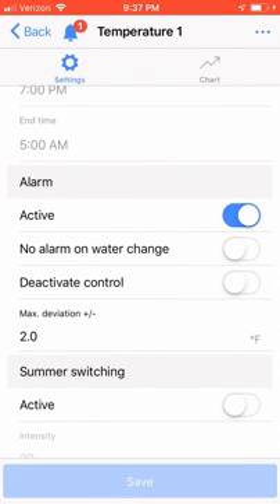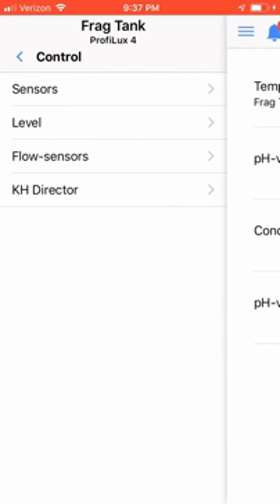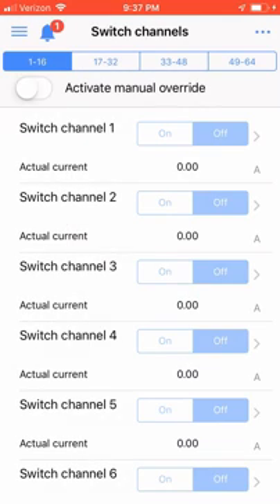Now we need to set up the switch port — the outlet where our heater is plugged in — to turn on and off based on the temperature of the tank. Click the back option on the upper left hand side of the screen and choose the hamburger icon. Click the arrow next to Control to go back to the main menu and choose Switch Channels. This is where you're going to configure your heater to a switch channel, or the outlet which the heater is plugged into. My heater is currently plugged into switch channel 1.